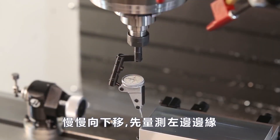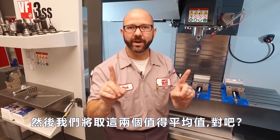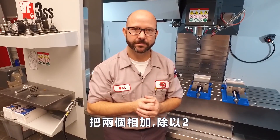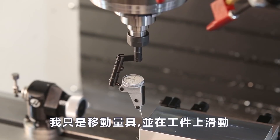I'm gonna jog down and indicate that left edge of the part from both the left side and from the right side. We're gonna take those two values and average them — add them together and then divide by two. Indicating the left side of my part is pretty straightforward; I just bring down my indicator and sweep it.